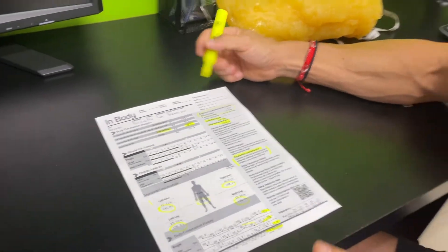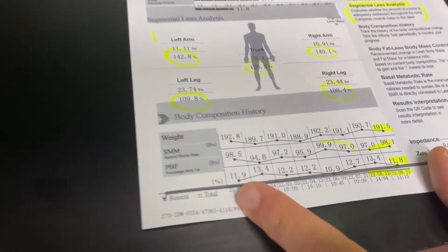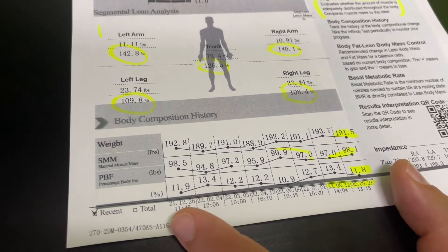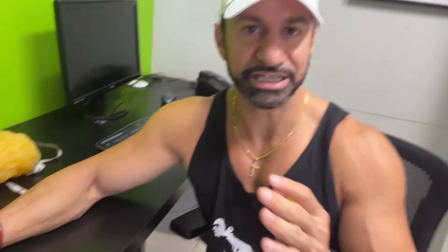What you want to keep track of is: do you have any growth or increase in segmental muscle mass, or a decrease? If you're losing muscle tissue, it's a good sign that one of four things is happening. One, you're not lifting heavy enough weights. Two, you're not eating enough protein per pound of body weight. Three, you're doing way too much cardio or too much HIIT training. Four, you're not sleeping enough — your body can't build muscle tissue. The only way it builds muscle is if you're resting so your body can recuperate and build while you sleep, not in the gym.